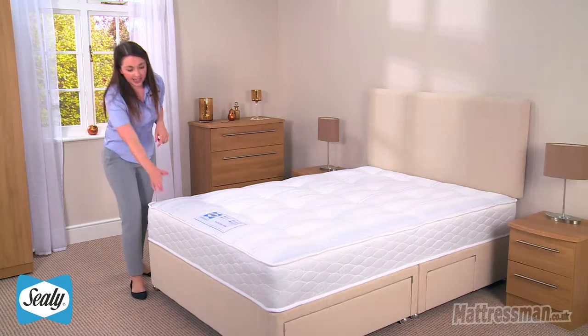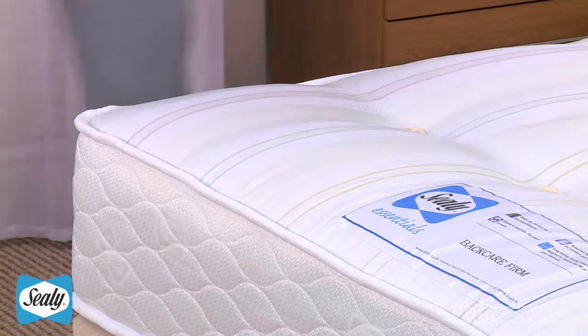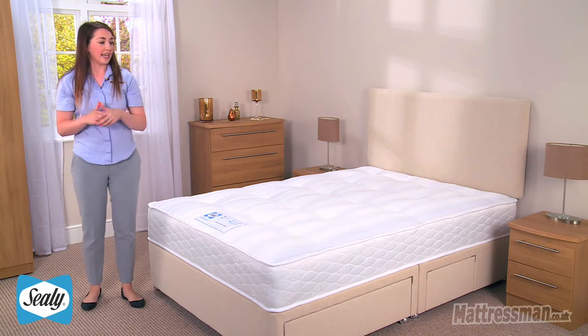We have a nine gauge rod edge around the outside and this is going to stop you from rolling off during the night and it's also going to help reduce the side sagging.